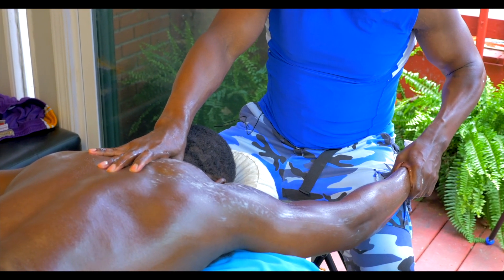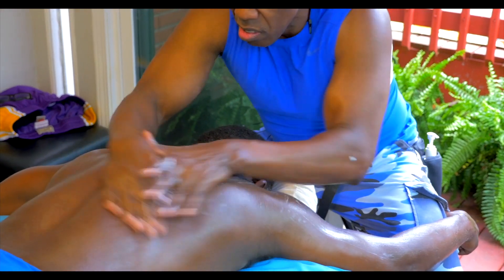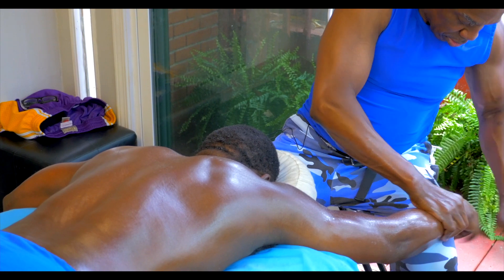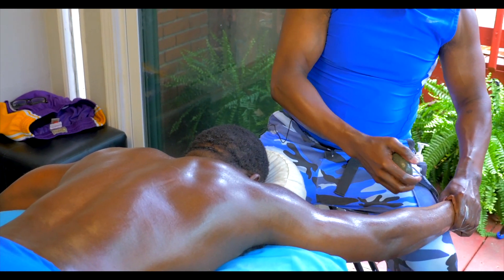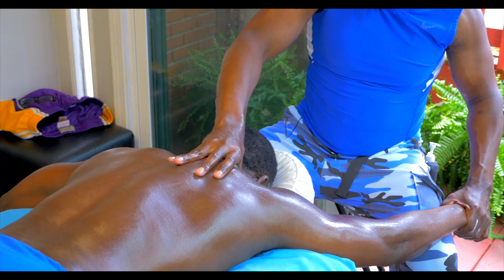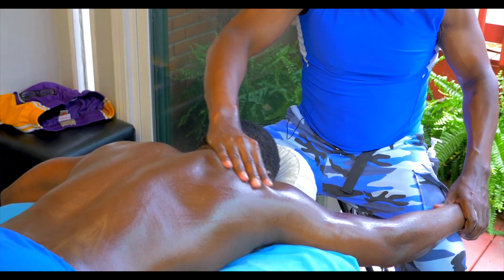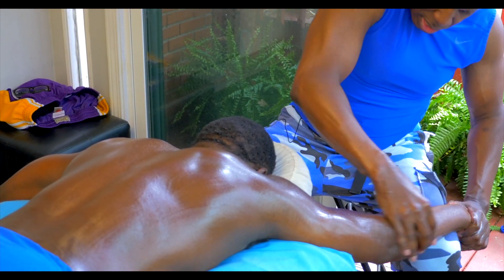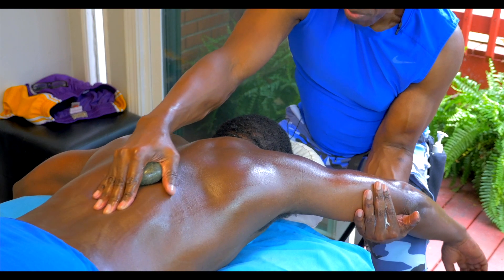Take a deep breath in. Good. And start in the arms — slowly add that heat. I'm going to sit it right here in the traps, then quickly get on the erector spinae, a little bit more pressure.